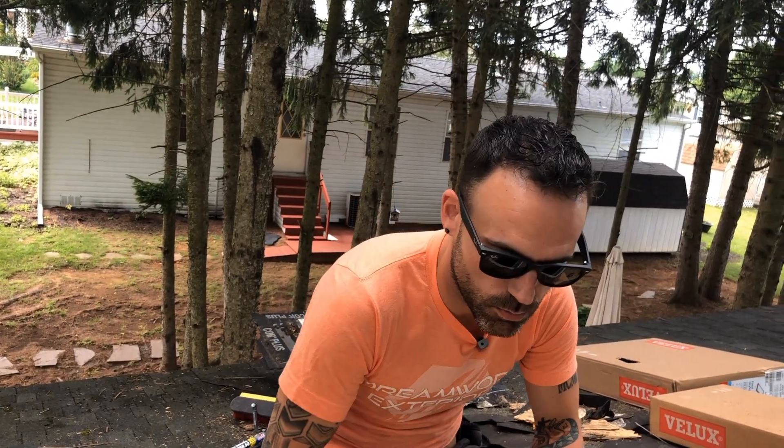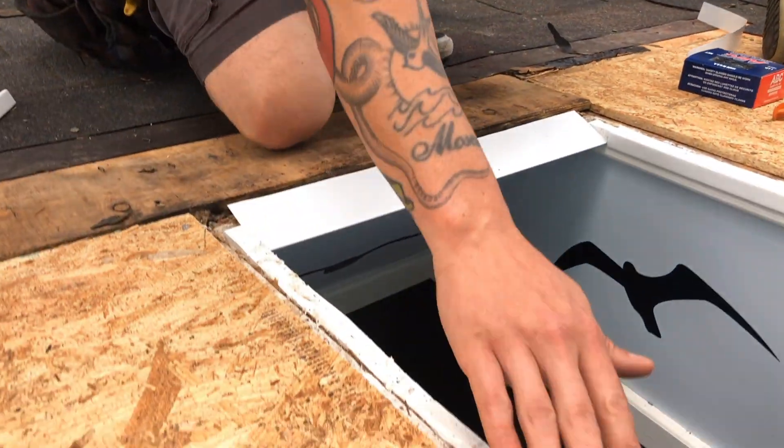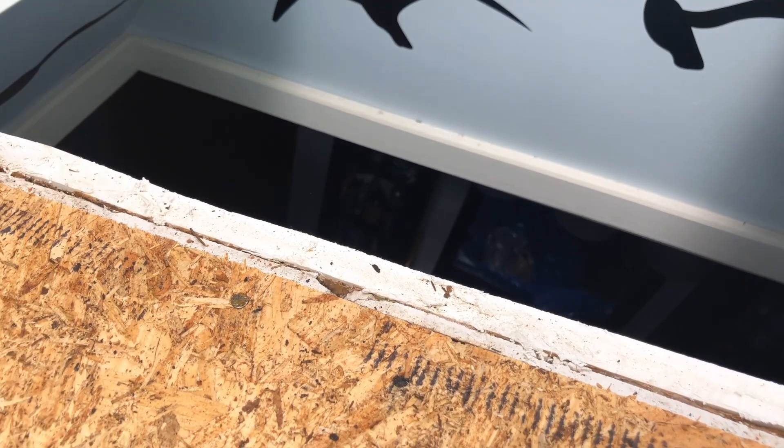When installing a skylight, outside of making sure that it's flashed properly and functions the way it should, we also want to make sure that the skylight looks pretty from the inside. When we originally took this skylight off, there was actually a lip sitting here that we had to trim down — it's a unique situation where there are a few things sticking up that we didn't expect.